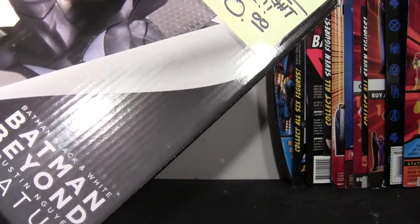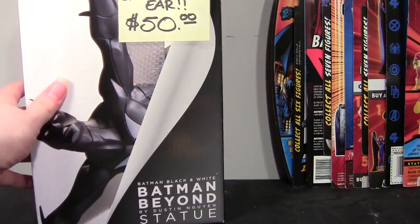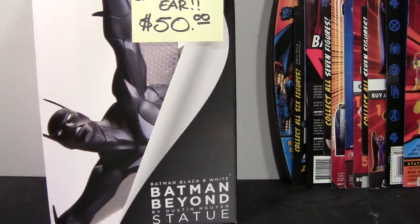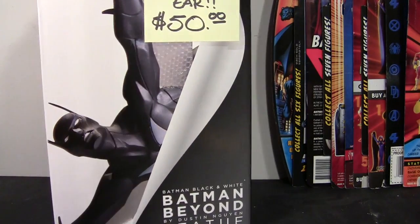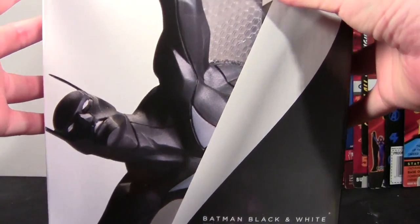I actually already fixed the chip in the ear, so I'm not able to show you the damage, but I will put a picture in the description box of what it looked like before I fixed it so you can get an idea. It wasn't that big of a break to begin with, and since I was able to fix it, it was absolutely a steal at $50. I'm just going to take a look at the box.